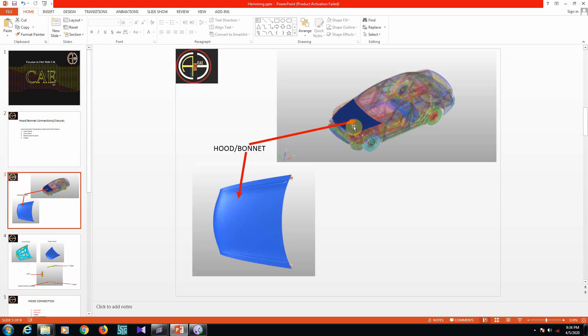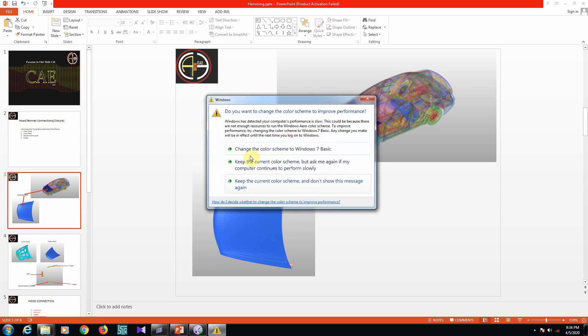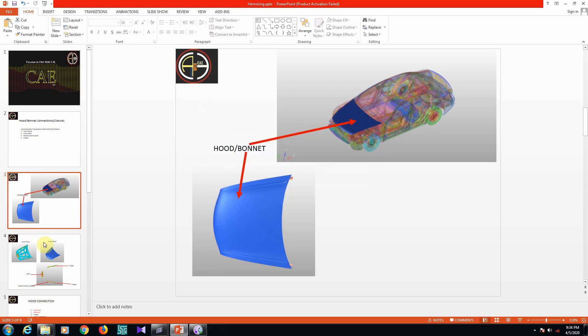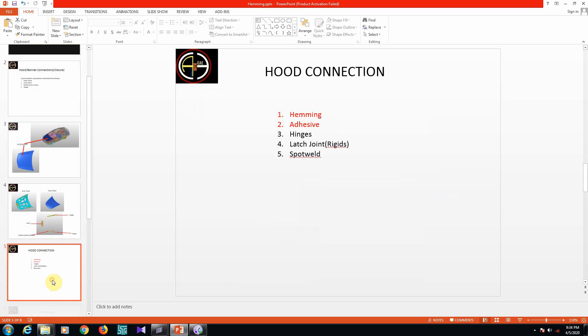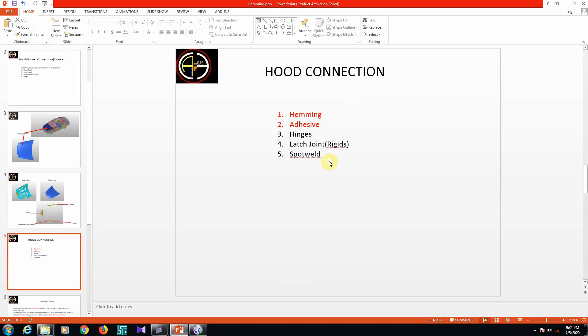Here is the full vehicle — this is the bonnet. The bonnet consists of outer panel and inner panel. There is also a latch bracket and hinges. The connections in this hood sub-assembly include hemming, adhesive, hinges, latch joint, and spot weld. In this session we will focus on hemming and adhesive, as hinges and others were covered in previous videos.